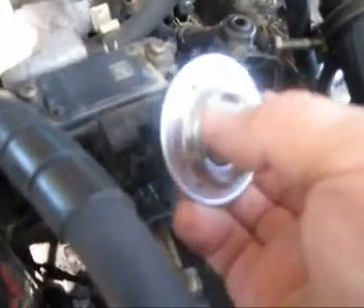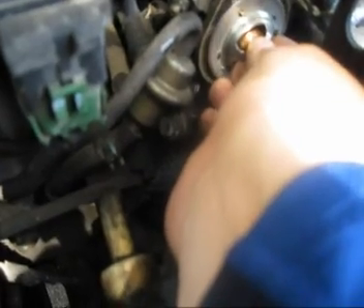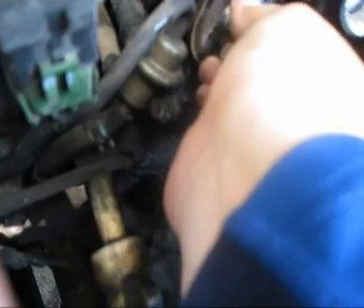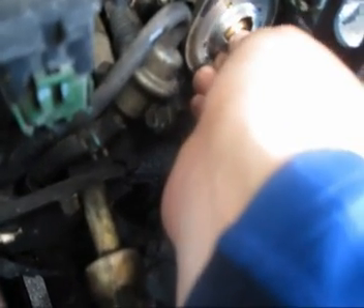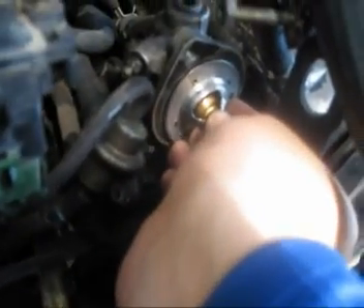I've got my new thermostat right here, let's go ahead and take it out. When you take your thermostat out, you want to take note of how you took it out, because the way you took it out is the way you're going to put it back in. I noticed it was oriented like this, and the little metal tab coming out was lined up right there with the bolt. So I'm just going to put it right back in like that.